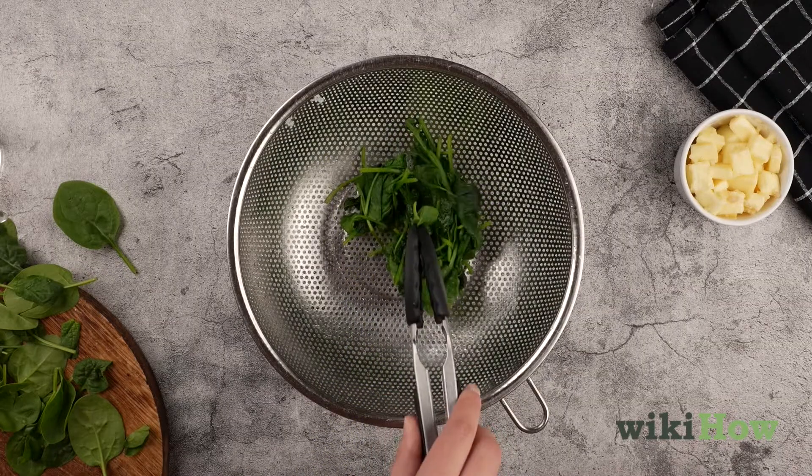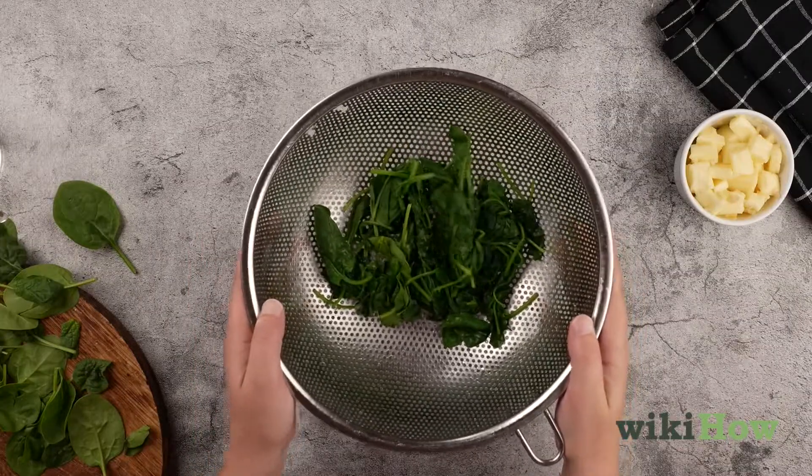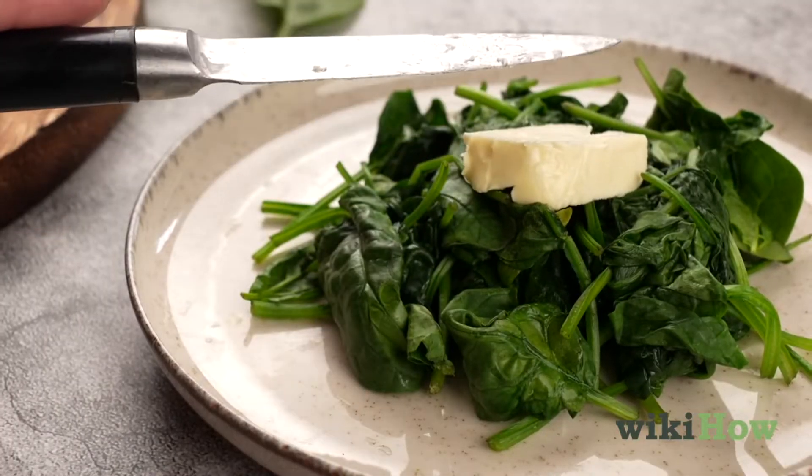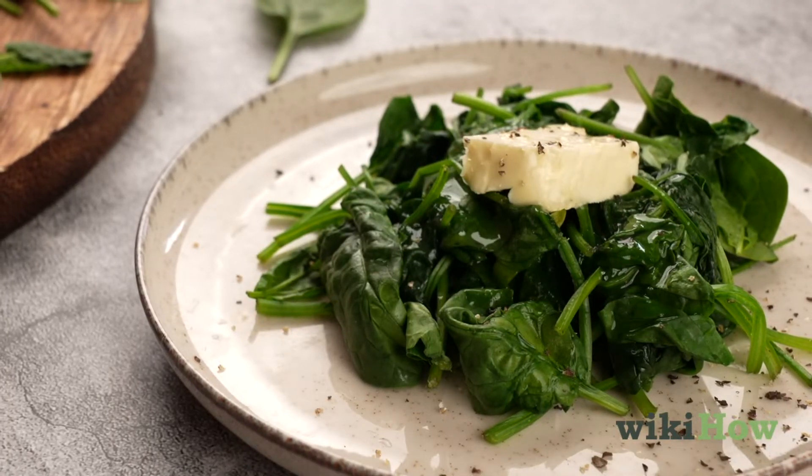When it's done, transfer it to a colander and shake it gently to remove excess water. If you like, add some butter, seasonings, or a little lemon juice to your steamed spinach before serving it.